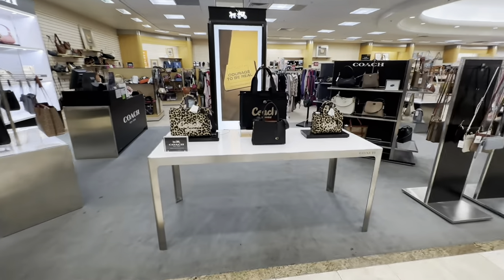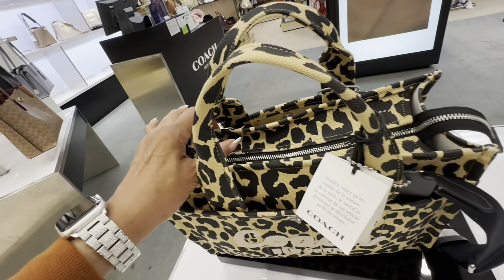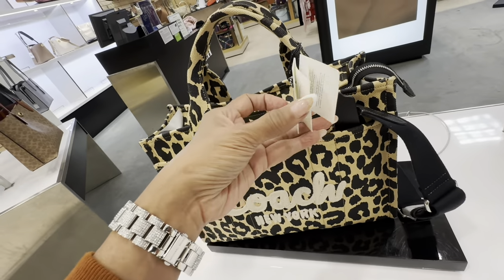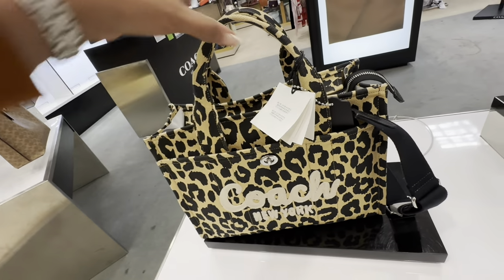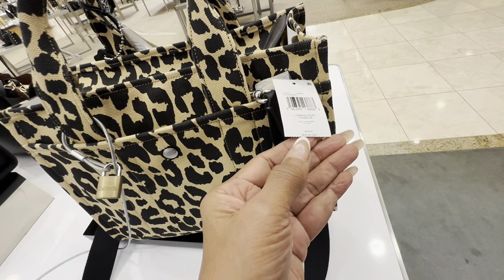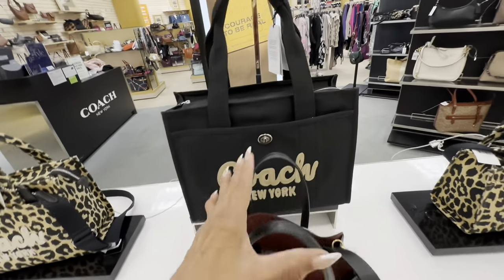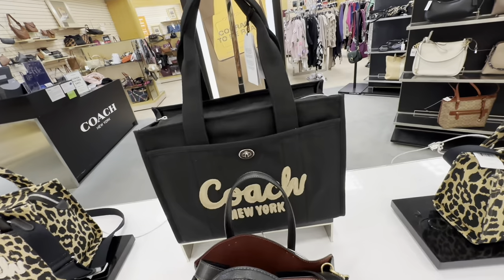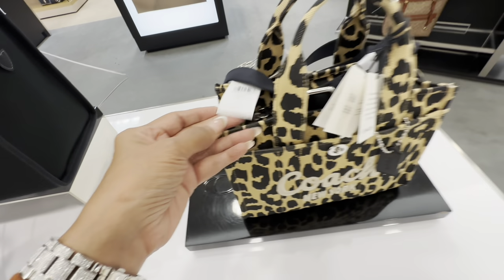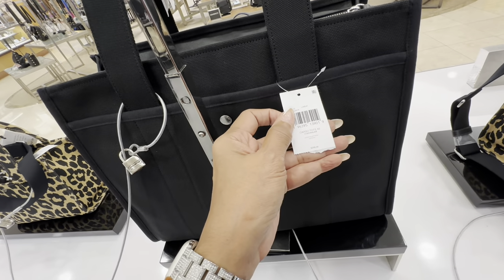We are going over to the Coach department now. Look at this beautiful tote — we got a turn lock in the front, zip up top, snap pocket in the back, shoulder strap, web crossbody. I don't see a price on it but here it is — $250. Beautiful, right? This is large, but this must be the extra large because it's much bigger. It's canvas material tote and they have a small mini one too — $195. The large or extra large is $295.